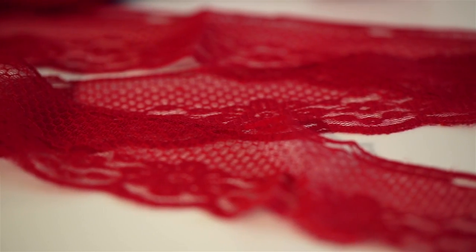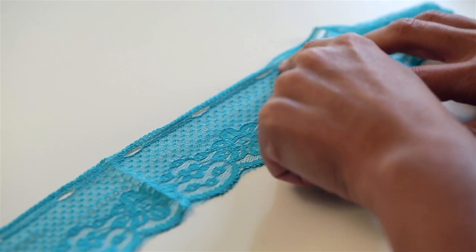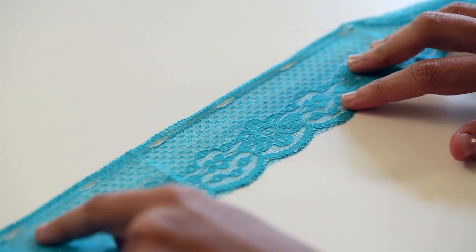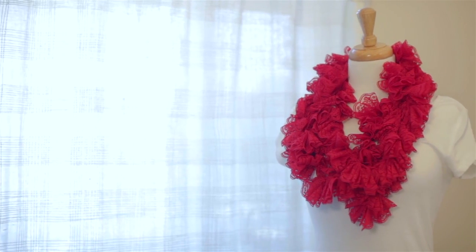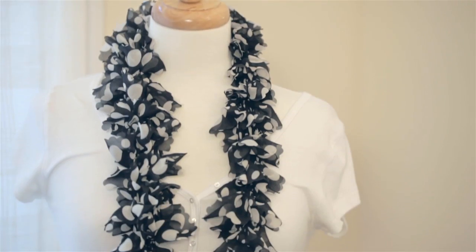The Sassy lace is made of sheer lace that has holes woven into the top edges so you can easily knit into it. I love the romantic look this adds to any outfit. Here I'll show you how to knit a boutique worthy scarf made with Sassy lace and Sassy fabric. It's really easy — even a beginner can do it.